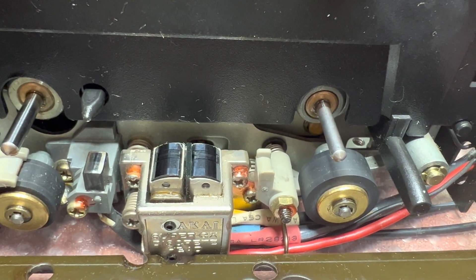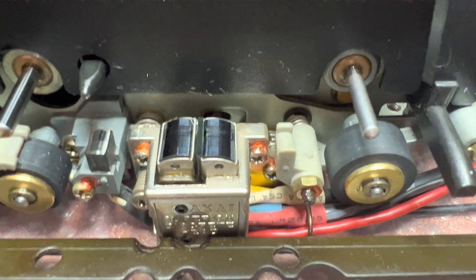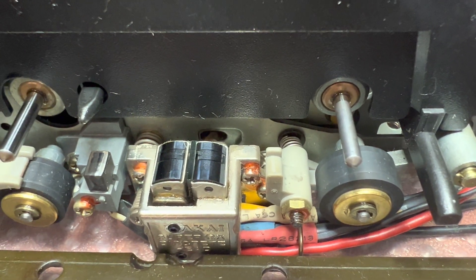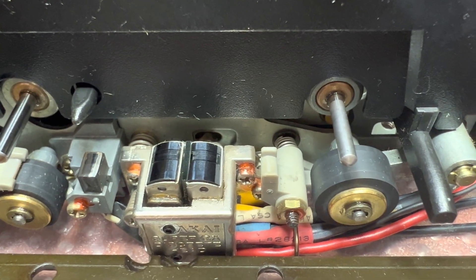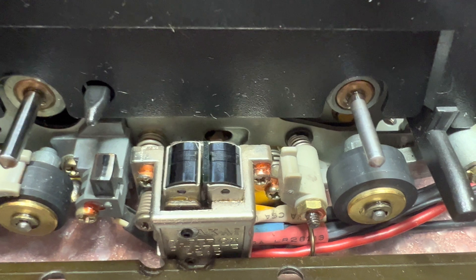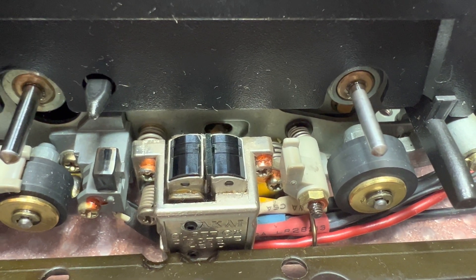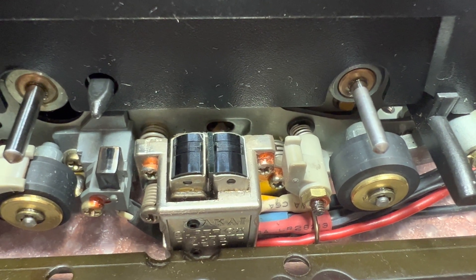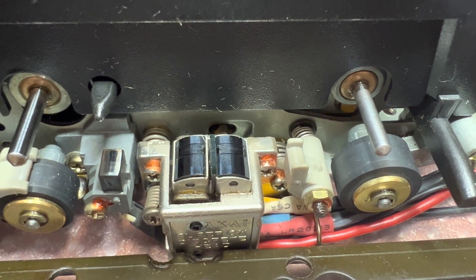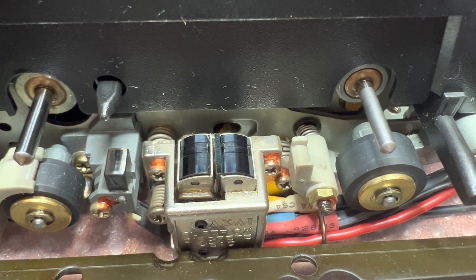With a microscope it's the only way to see if there is something wrong — it's just not possible to find anything this small with the naked eye or even with a magnifying glass. My microscope is about 70 times zoom. Hope you enjoy it, see you in the next part.